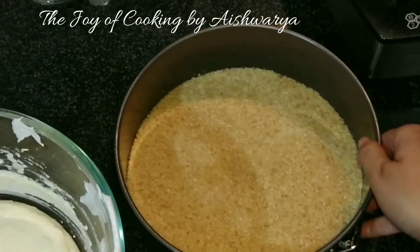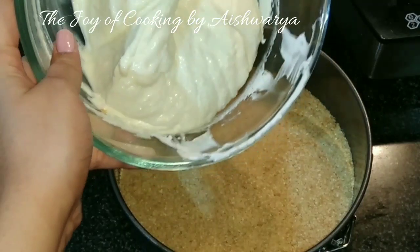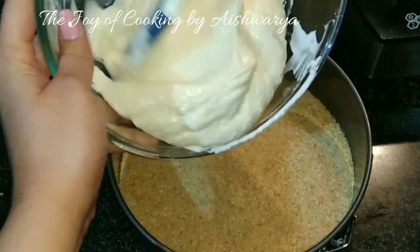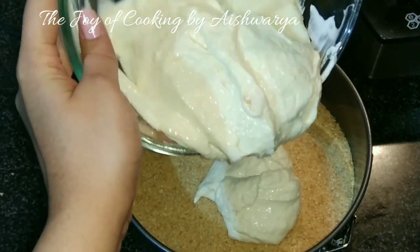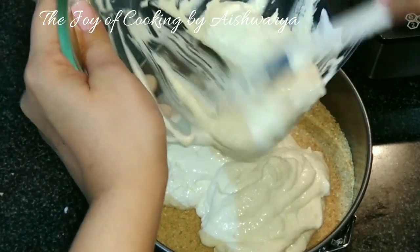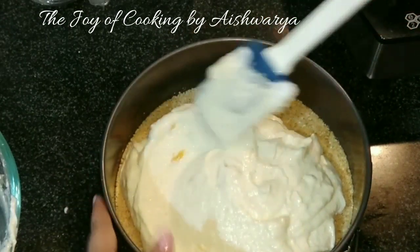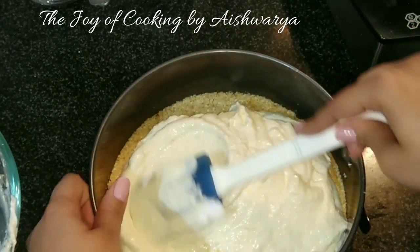Now I have removed the cake tin from the refrigerator and I am going to add this cheesecake mixture on top of the biscuit and butter mixture. After adding it, spread it evenly from the top. You may also tap the cake tin.